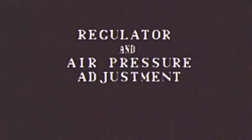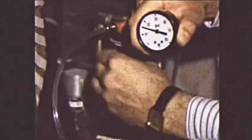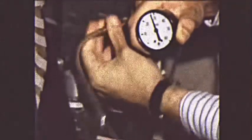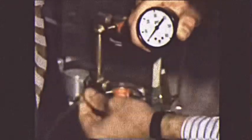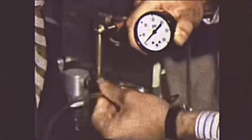Before we start, make sure the regulators for each character are properly set. Screw your air pressure assembly into the top regulator, which is for the high air pressure. Adjust the regulator so that it reads 28 pounds. Now remove the gauge from the top regulator and insert it into the bottom regulator for the low air pressure.